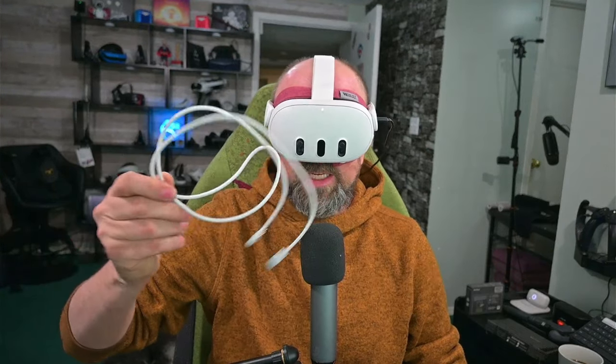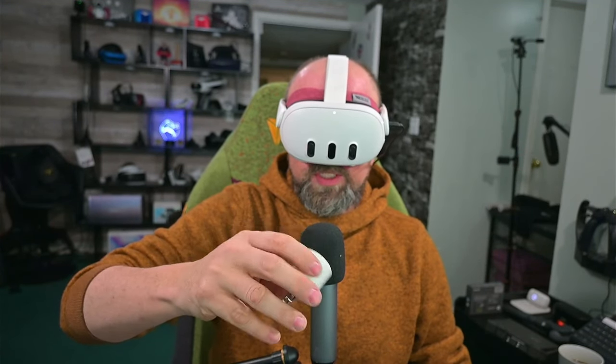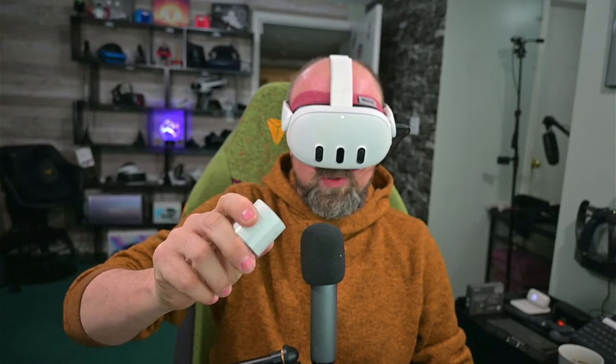You could definitely use this packaging as a travel case if you wanted to travel with your headset. You don't necessarily need a Bobo bag or a Kiwi travel case — this is small enough to fit in a suitcase, though it might not fit with different head straps like Bobo straps. Inside the box you get a charging cable, which I think is ridiculously short, and a charging brick which is 18 watts — higher than the Quest 2 but lower than the Quest Pro — so I expect it to charge faster than the Quest 2 but not quite as fast as the Pro.